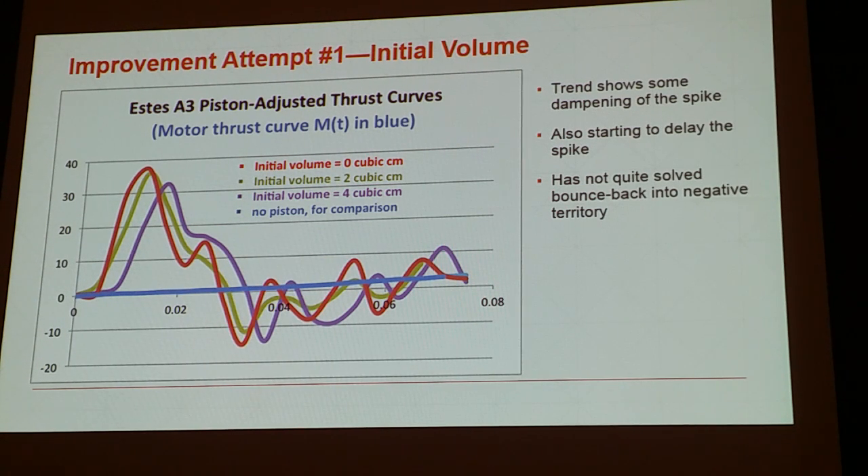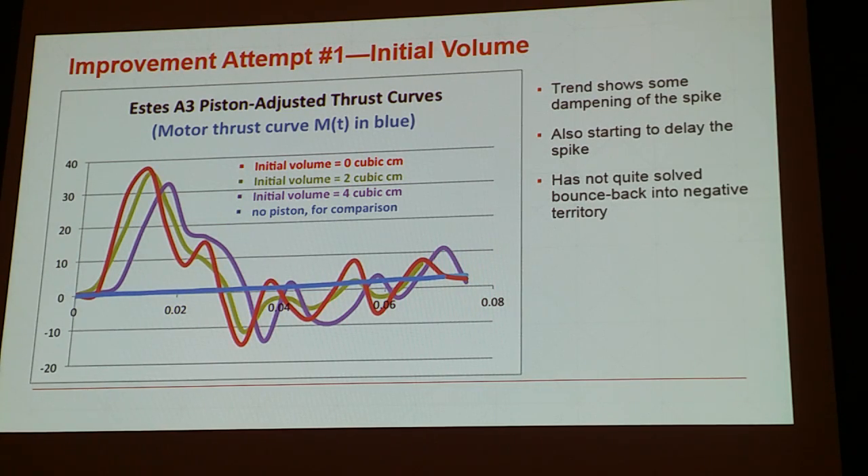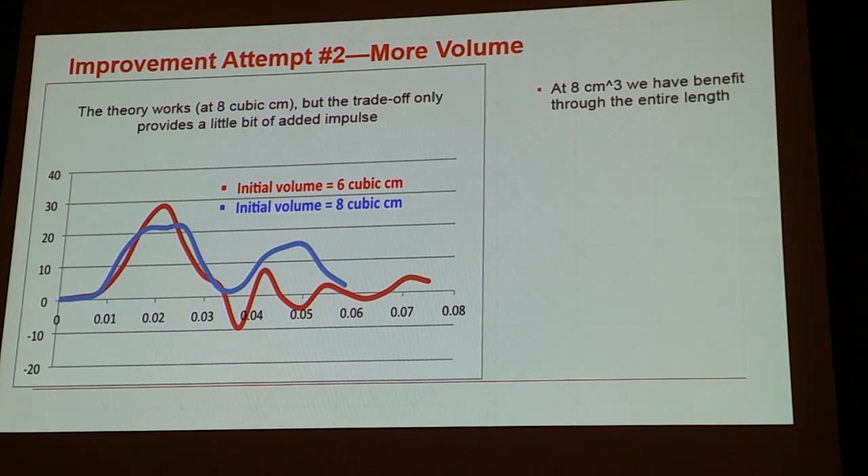We tried to see what we could do to offset that bounce-back. The first thing we did was add volume. Instead of the piston resting directly on the motor, we put four centimeters, six centimeters, and on the next slide eight centimeters of initial volume to try to dampen that thrust spike. Going from the red to green to purple, it gets a little better — we're delaying the initial thrust spike and softening it. It still doesn't quite get us there though. Now going to eight centimeters — comparing six to eight, red to blue — we've delayed the spike, really softened it, and on the blue line we never go negative. We've essentially solved that problem by adding initial volume: instead of standing the motor directly on top, we put a little space to give the motor time to fill that initial volume and start moving the piston.